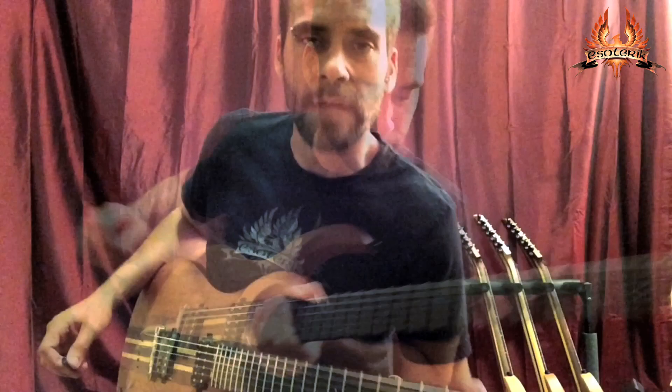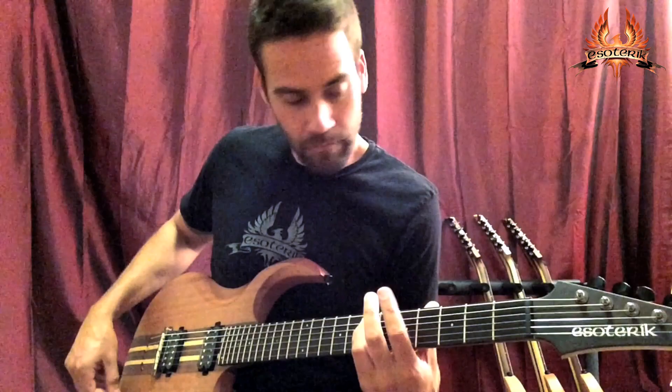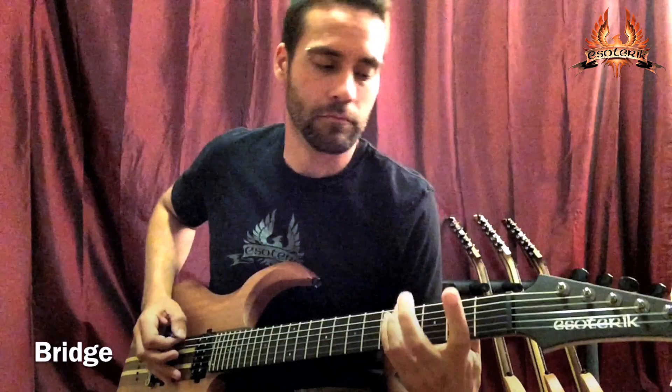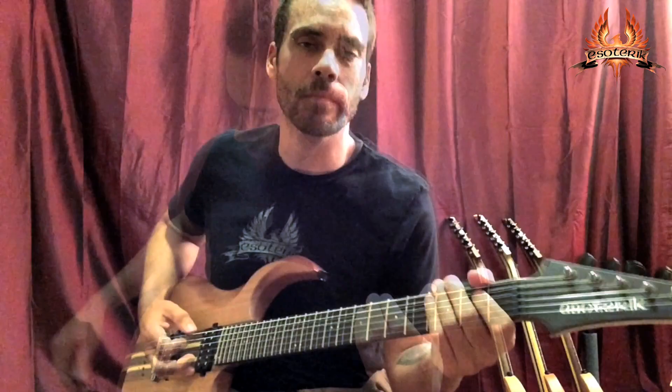Let's go ahead and run through some of these tones. I'll be using a Line 6 combo amp. Here's some of the clean tones. Here's the middle position. Neck position. Here's a little distortion. Middle position. Neck position. That's an awesome position.